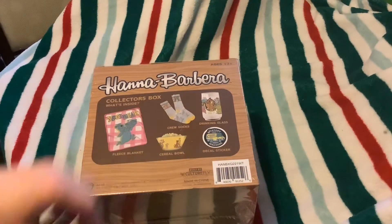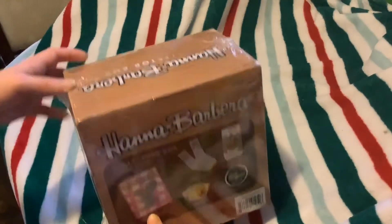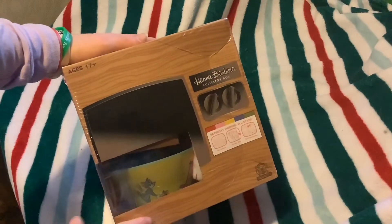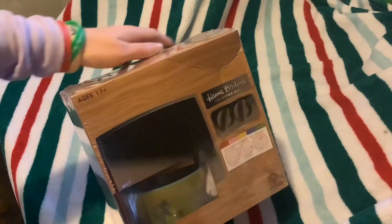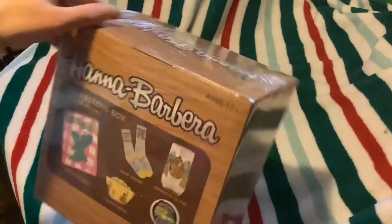So this is something you can pick up at Walmart.com for about $30. I think it's really cool. If you look at the front, it looks like a vintage TV box, which is cool. The Handled by Barrett Collection — the Saturday Morning All-Stars lineup. It says 17+, which I don't really know why.